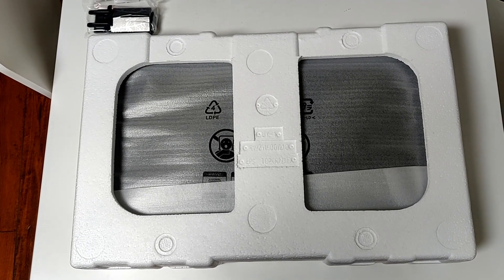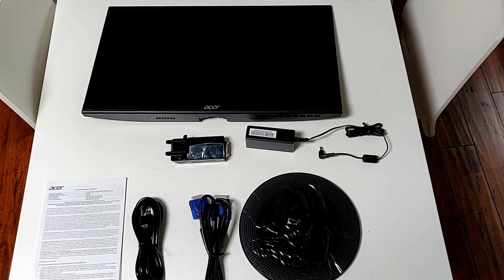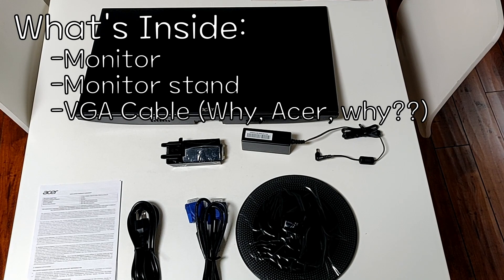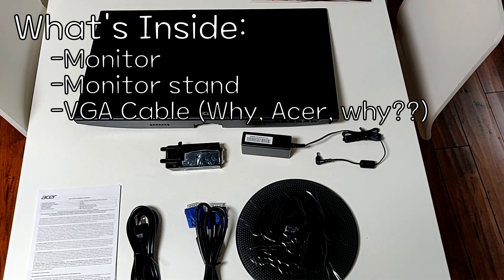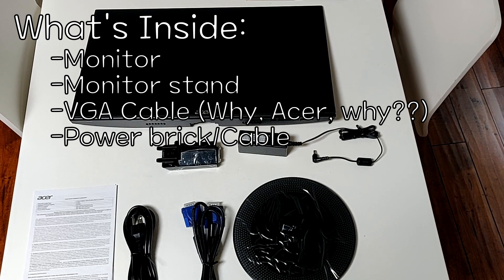The first thing we see is a bunch of styrofoam, which is not the best, but it's still good to protect the internals. Here's the layout of pretty much everything that you get. You get the monitor, you get the stand, a VGA cable — which kind of sucks because pretty much no graphics cards use VGA anymore — and an oddly bulky power cable setup.